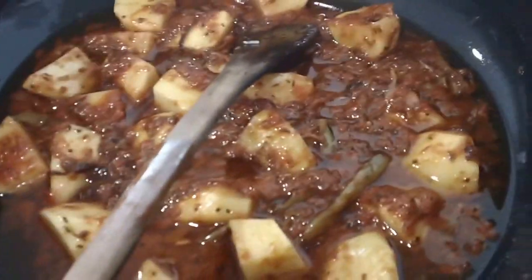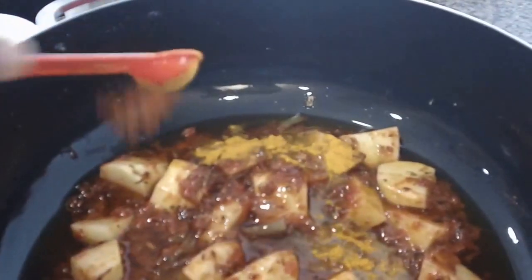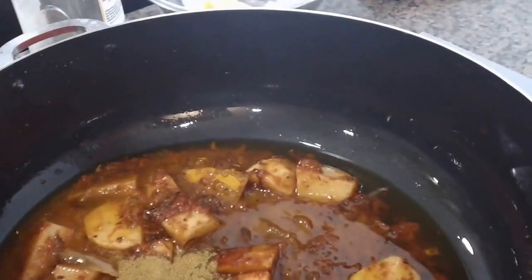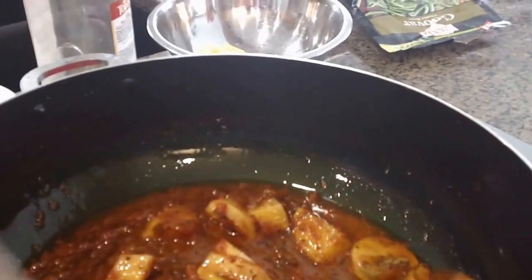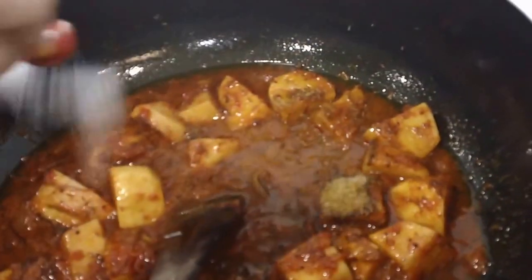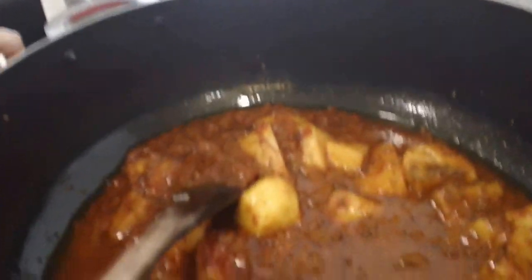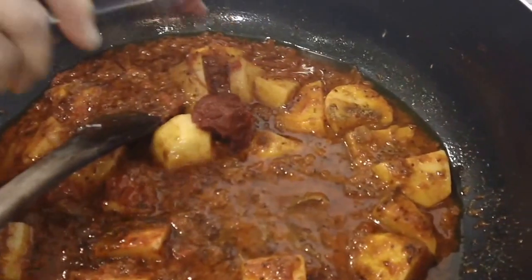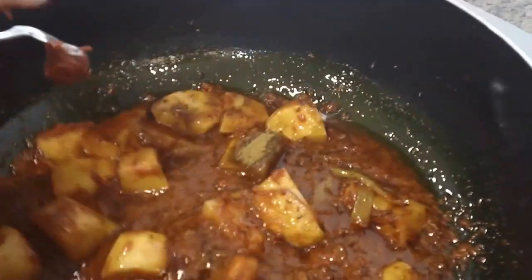To this mixture, we're going to add some more turmeric — one teaspoon — some cayenne, some cumin and coriander powder, and salt to taste. Then we're going to go ahead and add some tomato paste in there. It already looks really good. We haven't even added the good stuff yet and it smells amazing. I'm so looking forward to dinner tonight.